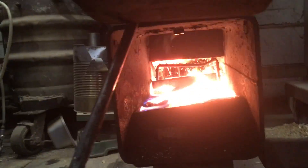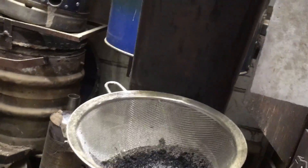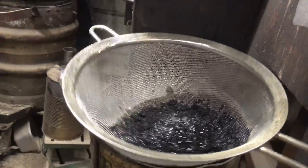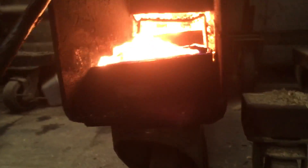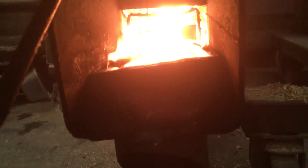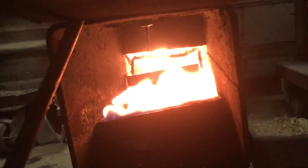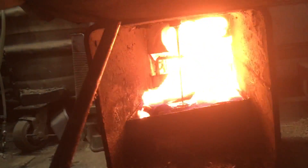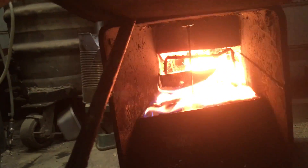I do have an oil feeder installed now, which is this baked bean tin with a rudimentary filter in the form of a sieve. I pour oil in there, and a little tap drips it down into this tray that has some refractory ceramic fibre as the wick. I use that to get it started in the morning — I can turn it on and off.